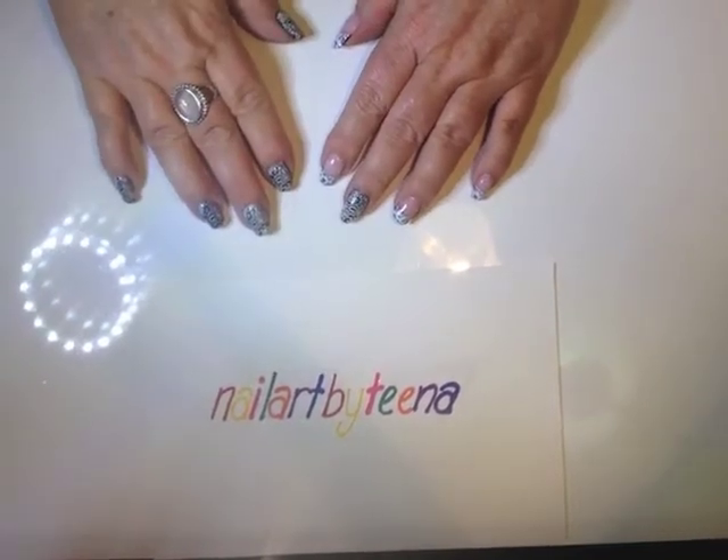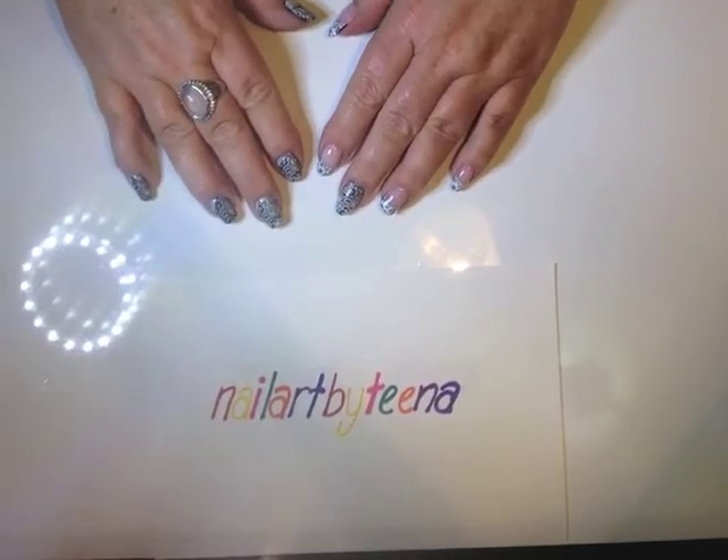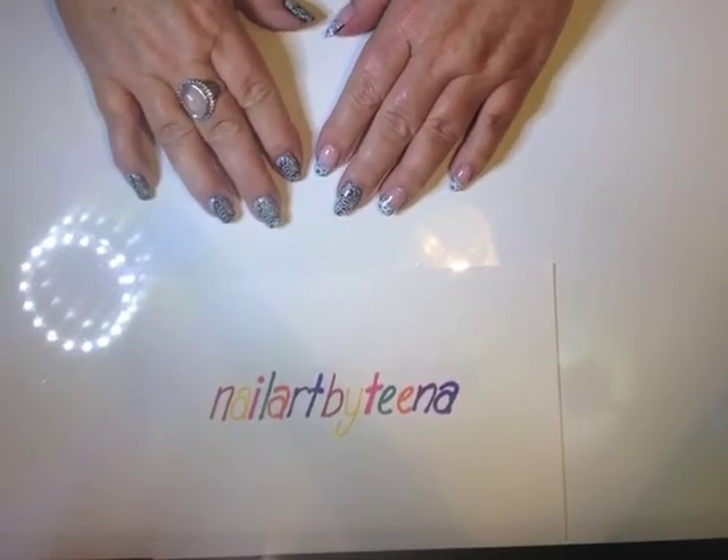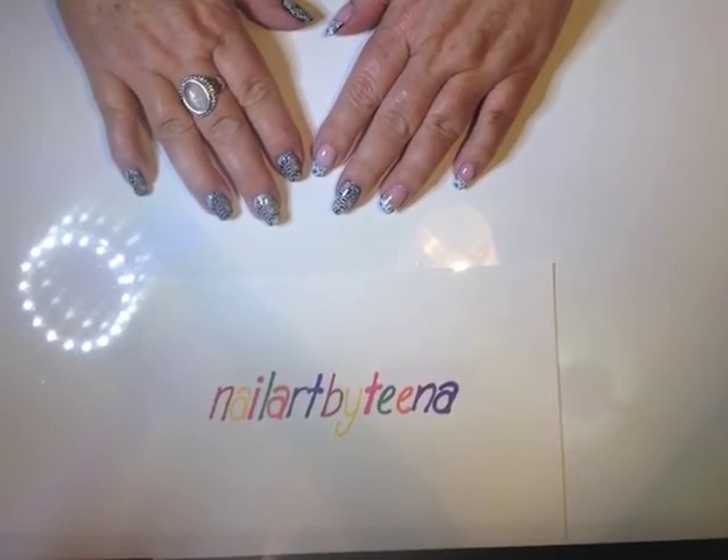Hi ladies and gentlemen, Tina here. I hope you're all having a good night or whatever. I just wanted to share my latest haul from a group buy on Facebook - this one is for Twinkled Tea and Moira.